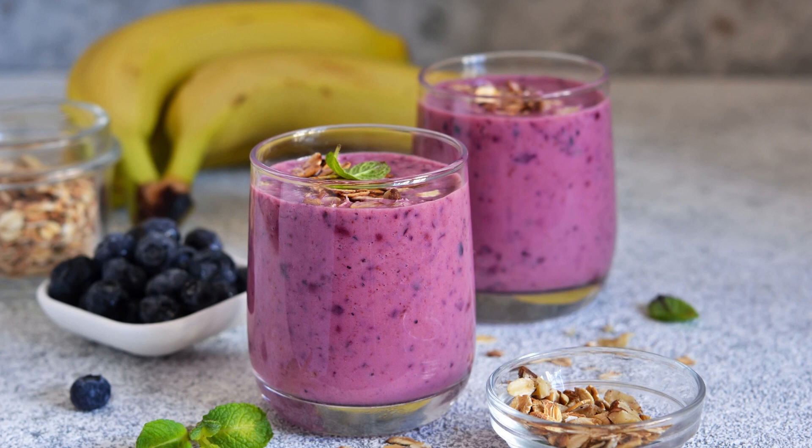When it comes to satisfying your sweet tooth and boosting your energy levels, a homemade milkshake is always a crowd-pleaser. But why settle for a basic milkshake when you can add a burst of flavor and a dose of antioxidants? This blueberry banana milkshake recipe combines the creamy richness of bananas with the vibrant sweetness of blueberries to create a delicious and nutritious treat.